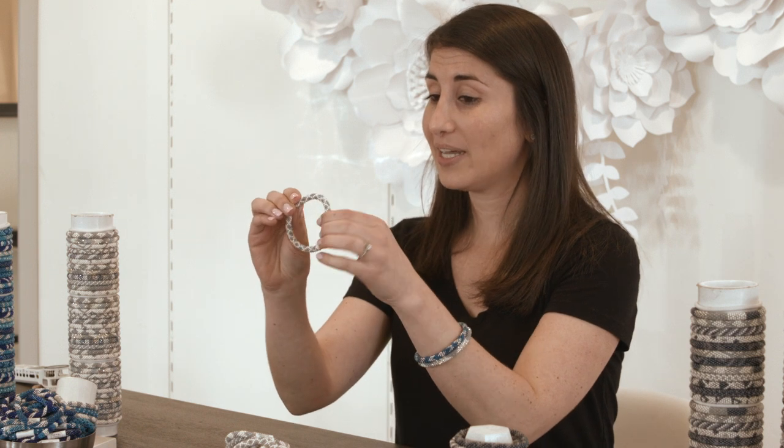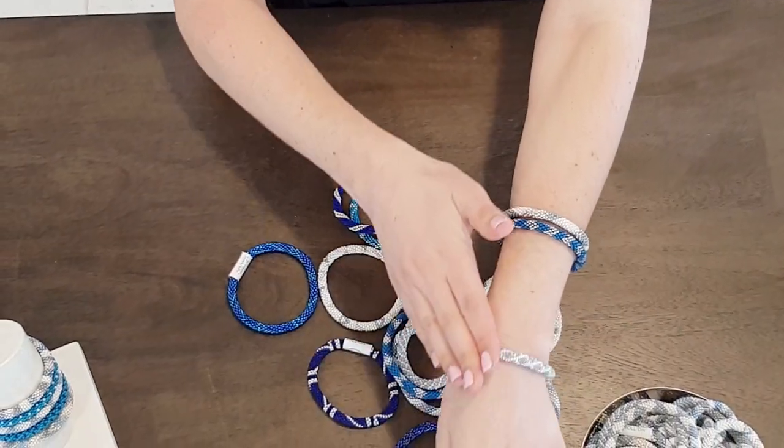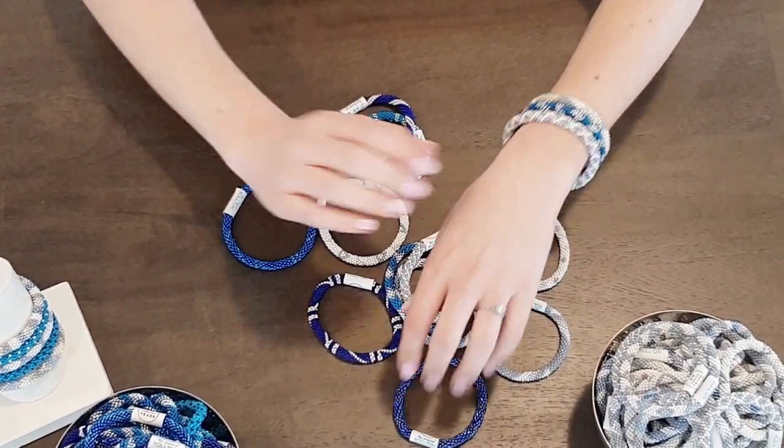It's as easy as it sounds. You just take your bracelet and place it over your fingers and with your opposite hand just push it down until it fits comfortably on your wrist.